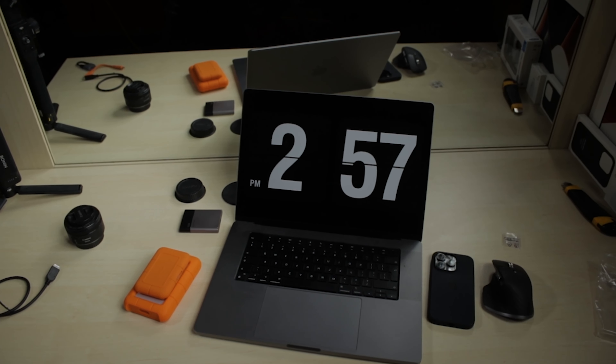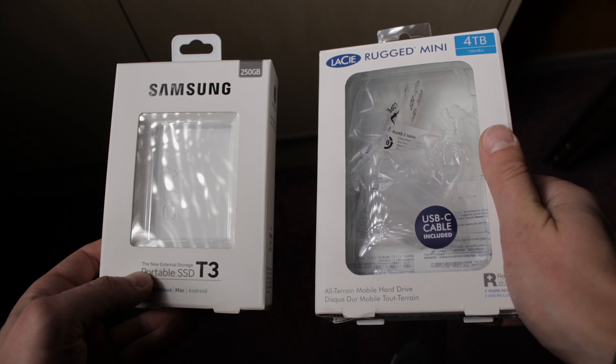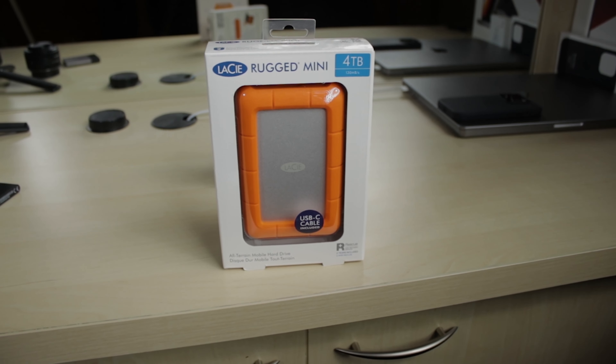Unlike the box of the SSD, this has some plastic parts uncovered, feeling slightly less premium. It resembles the boxes of the Samsung T3. It also has all of the drive specs and features listed on it.